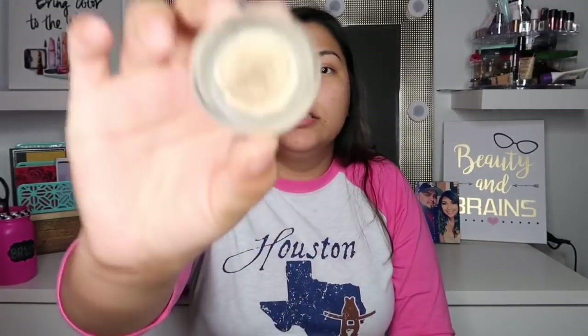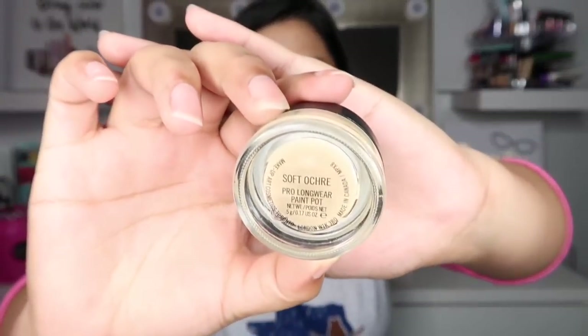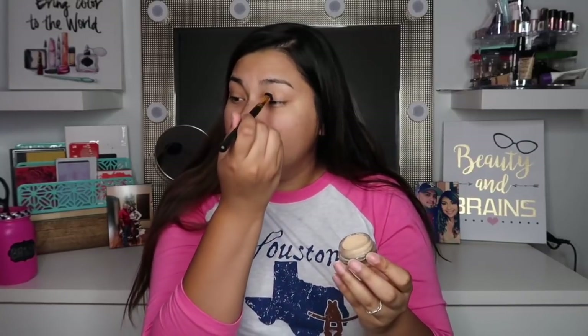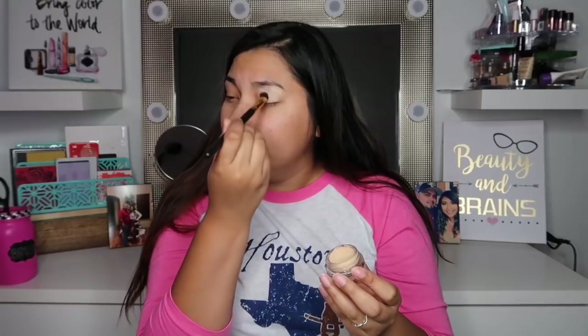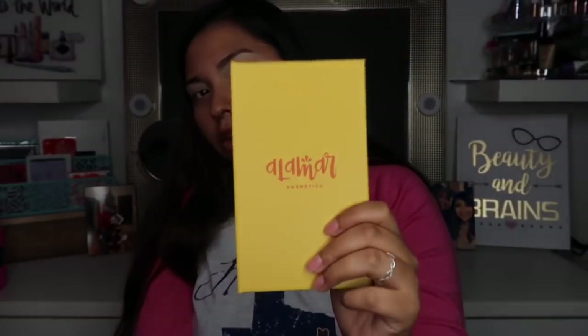My primer is done. It's a MAC Soft Ochre Paint Pot. I like to grab a brush and just dab it — some people use their fingers, it's personal preference — and go ahead and dab it over my eyelid after I've prepped my face. Then I'll use the Alamar Cosmetics palette.